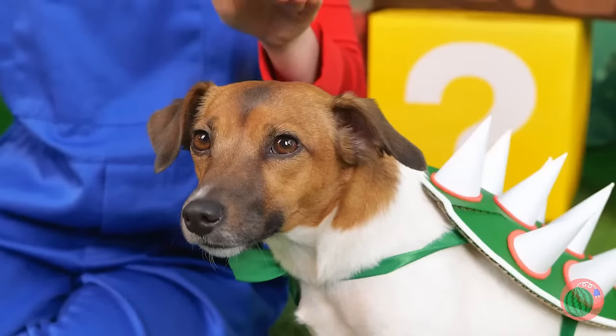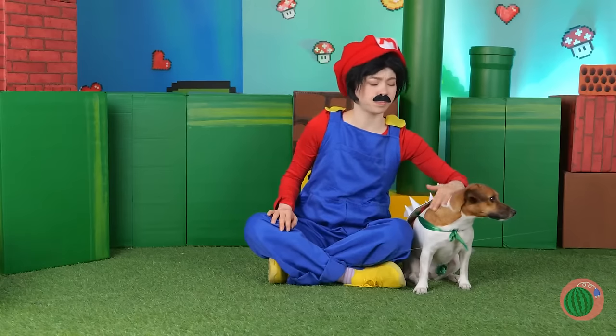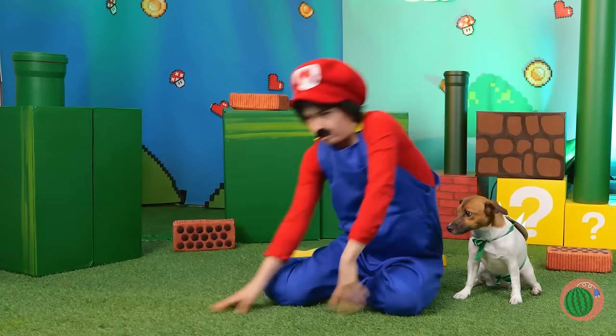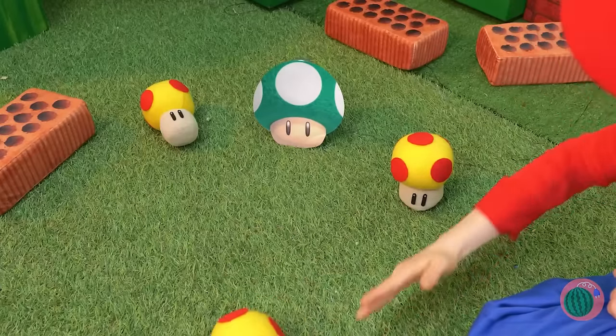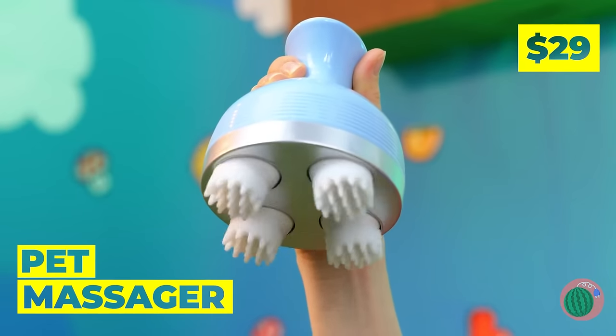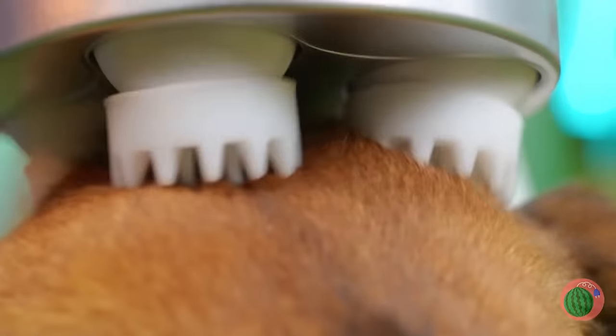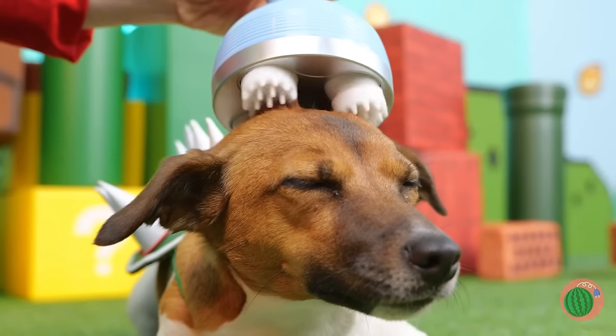What's that? Let's pretend we don't see it. That's not a mushroom — it's a pet massager. Try it out. A hands-free experience. But that box is none the wiser.